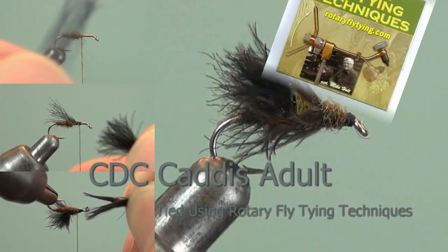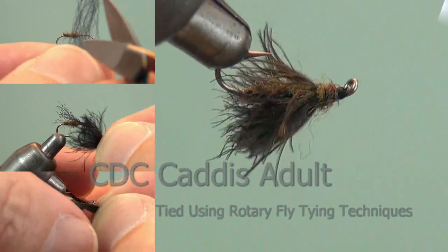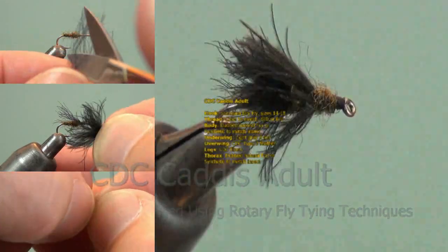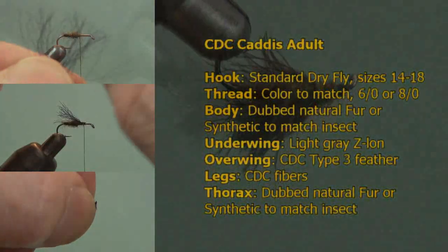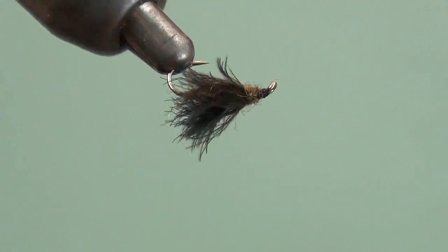We're going to tie a CDC adult caddis. This is a Rennie Harrop design. I first heard about it in a book called Trout Flies by Dave Hughes. It's a good book and a good fly.